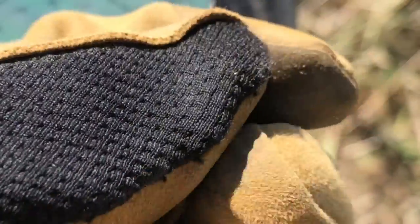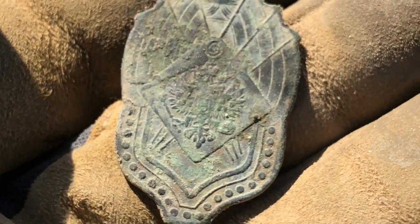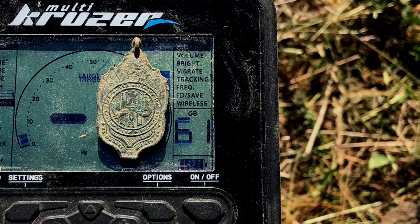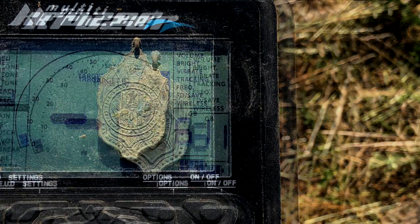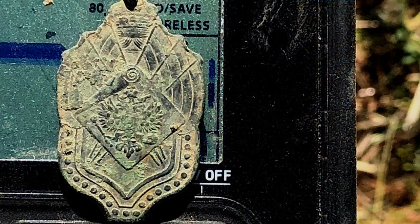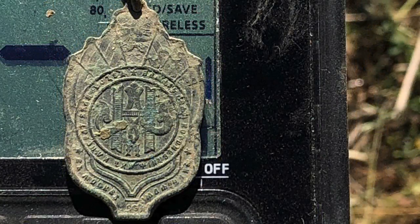Silver! Now something like this. Let someone tell me that this device can't handle it. From 25 cm, there's a signal. Something is there. I'm digging.